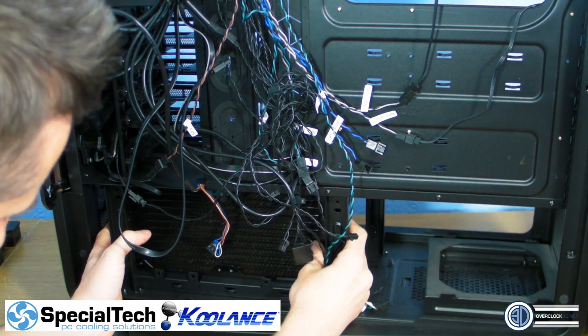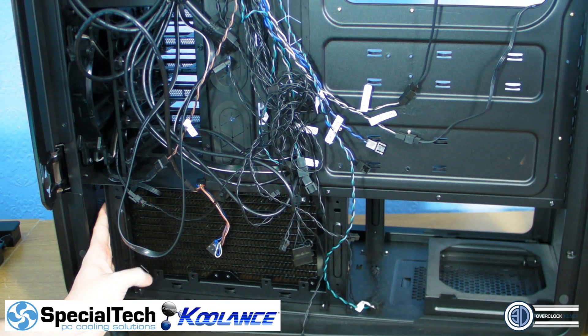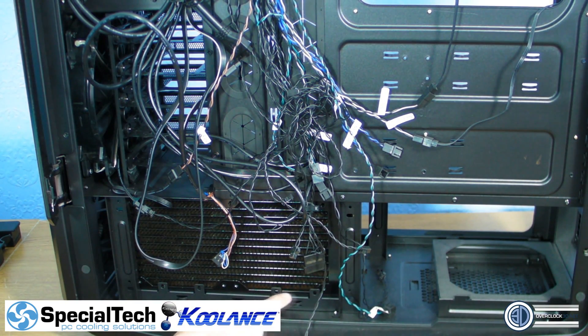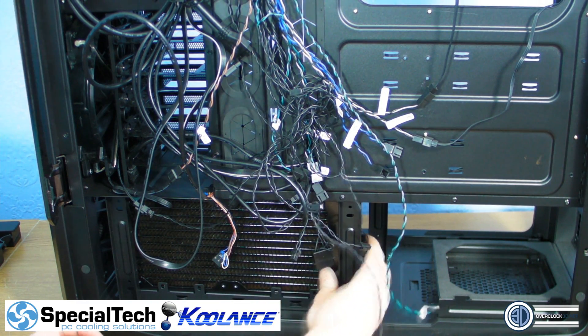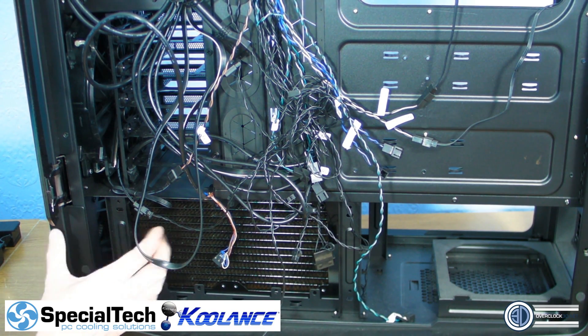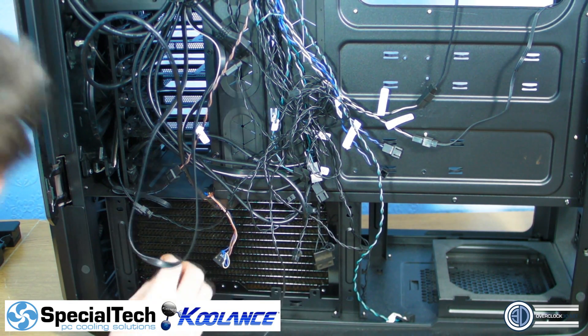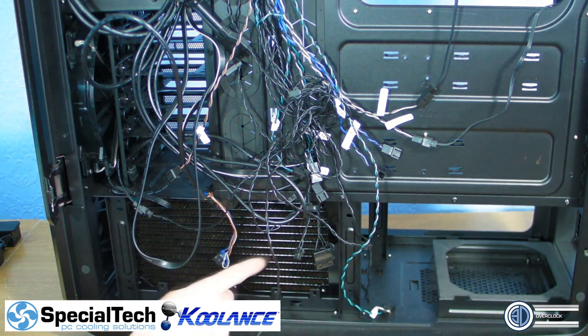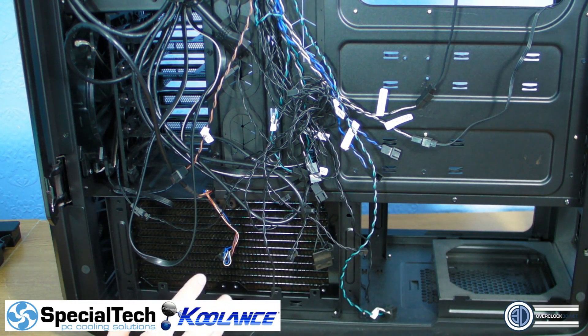It is stupendously tight at the back for the fans and there are also these little tabs. Options are: take the bottom tray out and take these tabs off - but if we take the tabs off we won't be able to use them for the hard drive cages again, which for this build isn't really a problem. The main issue is this front clamp - it's a support but it's going to stop us being able to screw the fan in.